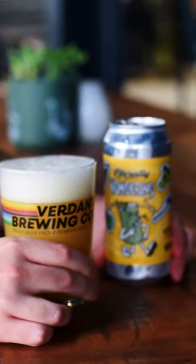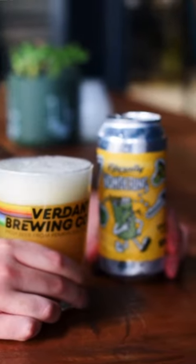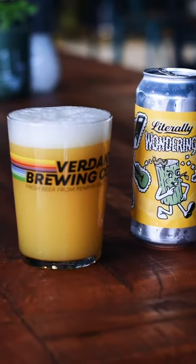It came in at 8.5%, slightly stronger, and yeah we're really excited by it. We're looking forward to seeing what the world thinks as well — we're literally wondering that.